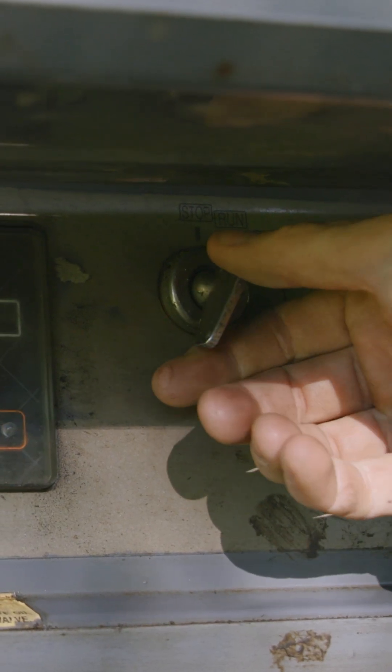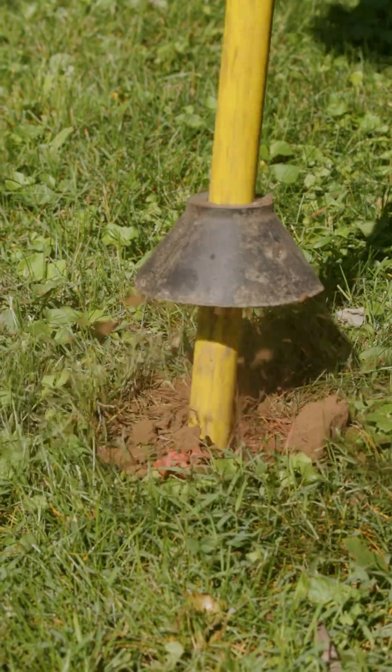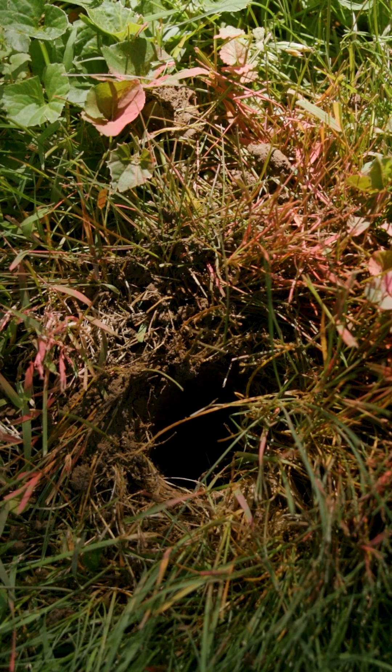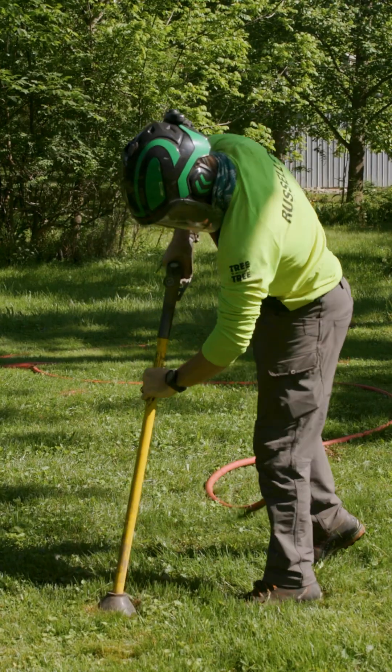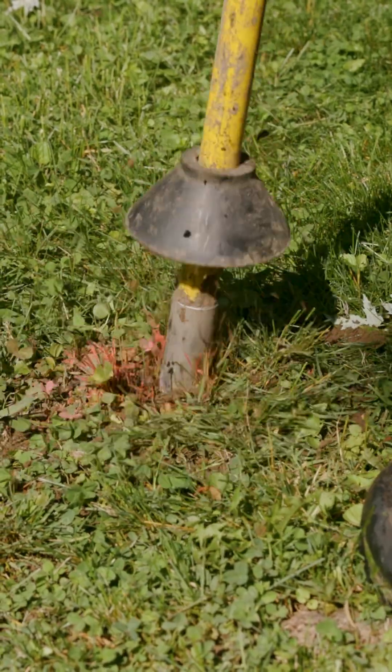Next, we prepared our towable air compressor, set it to 90 PSI, and began air spading. Each hole was excavated approximately 8 to 18 inches deep. An air excavation device like the air spade is preferred over a shovel because it significantly reduces the chance of damaging the tree's root system.